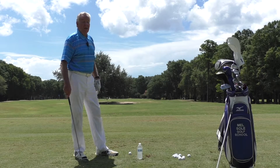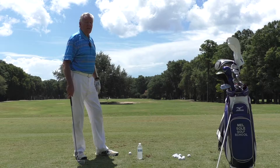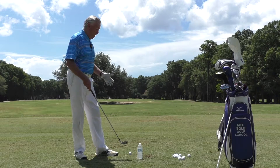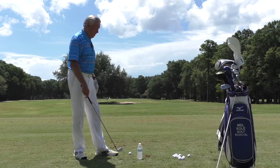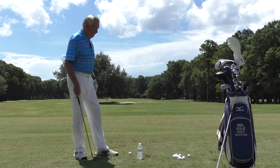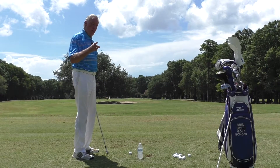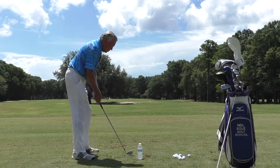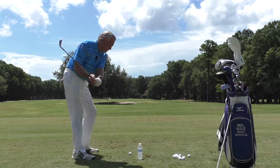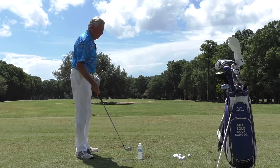For those of you that have an over-the-top move, even with the water bottle there, you're going to be surprised how many times you whack it. The water bottle is not going to do any damage to your club and it won't ricochet off and hit you on the shin and hurt you. So this is a pretty safe thing. Start off slowly — as I've said it 20 million times — the slower you do it the quicker your body learns, so just do little slow swings and see if you can miss it.